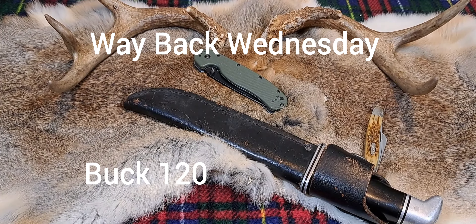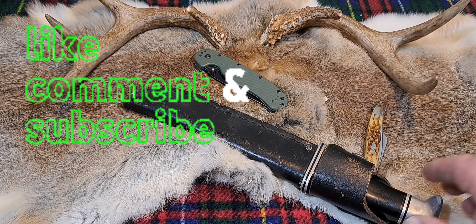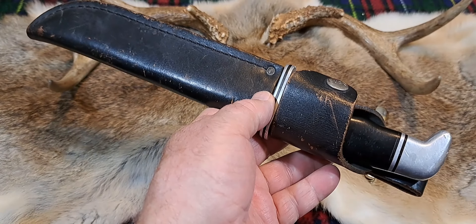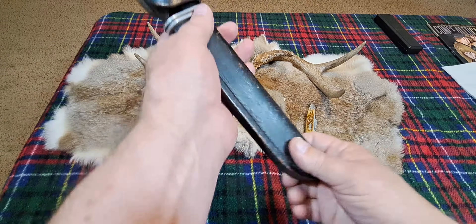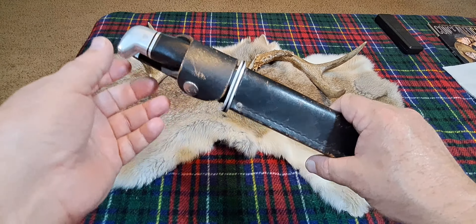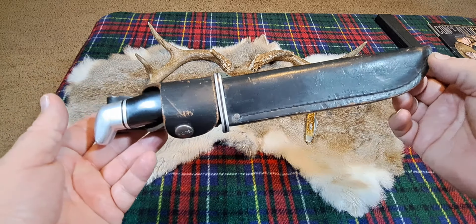Hey guys, welcome back to the channel. So I was looking at Randy's WSG and he gave an open tag from Warthog. Warthog threw out an open tag for Way Back Wednesday. And almost all of my knives are way back because I like vintage knives. You guys know that.